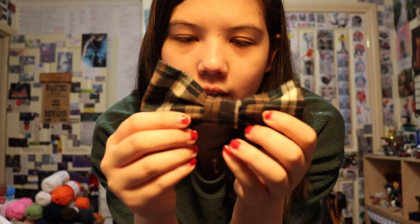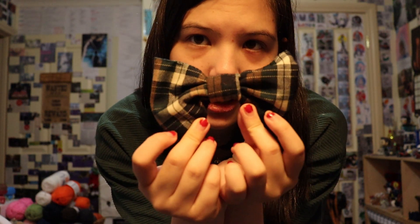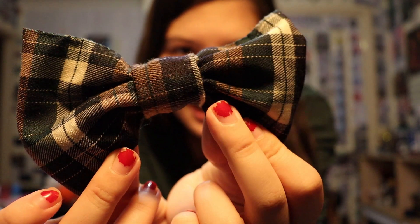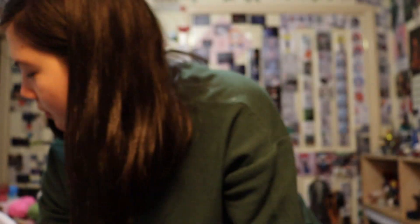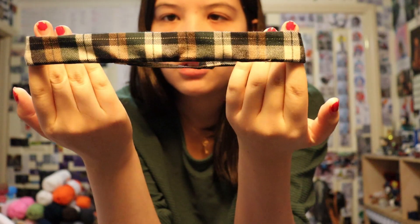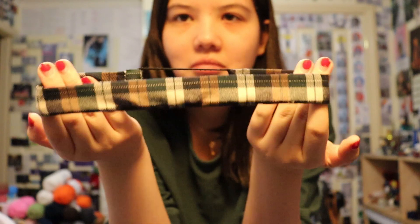I also made a bow. I'm going to put it on one of those clips that snap, but I don't have any on me at the moment, so we just have a bow. And a headband — very simple headband.